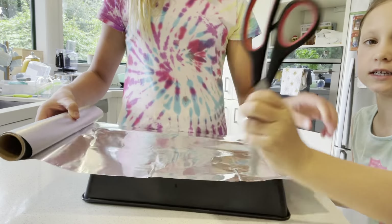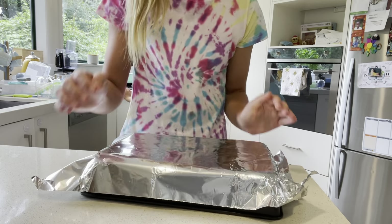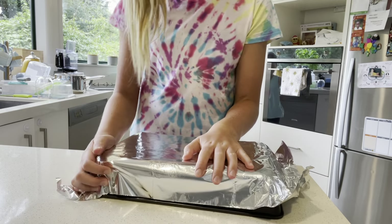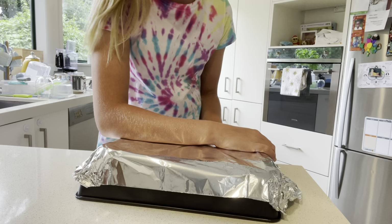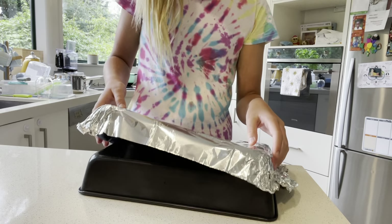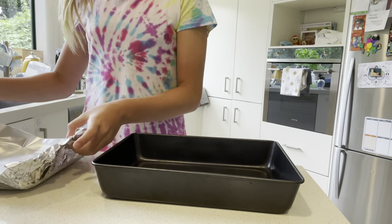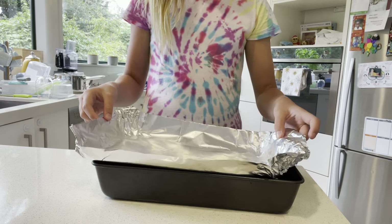Now let's cut it with our scissors. Then we're going to try and put it on top of the tray and form it — make kind of a mold out of it. We're going to fold it a little bit so we have a form on the top. Now I'm almost done — as you guys can see, it looks like the inside of the tray.